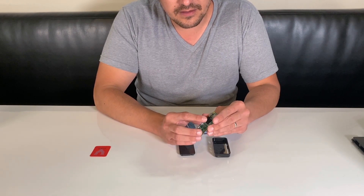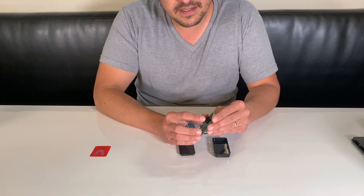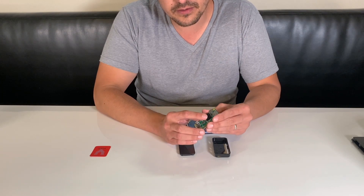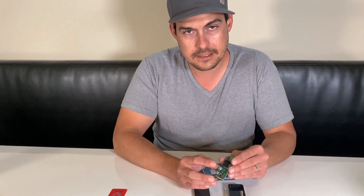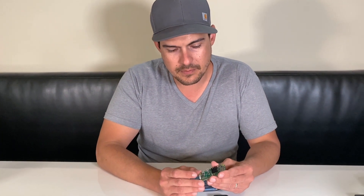I've seen people use stacks of pennies with thermal paste. We're just trying to disperse a little bit of this heat. This isn't going to do a ton, but it should help with some of what we're doing.